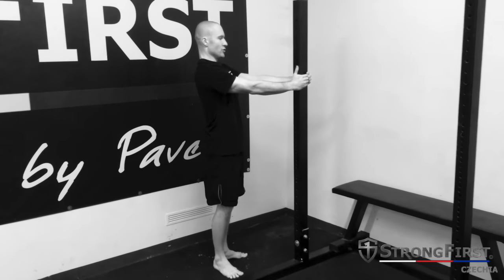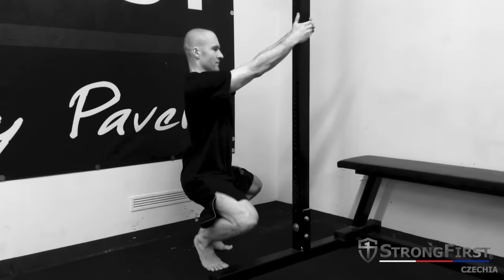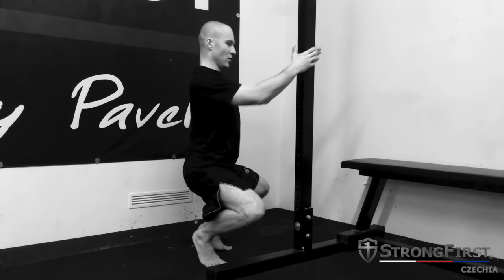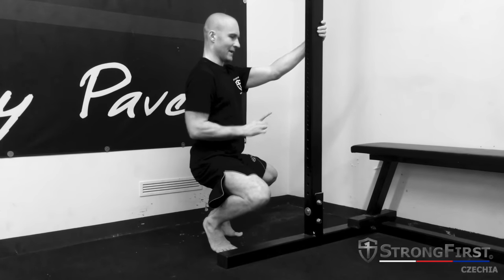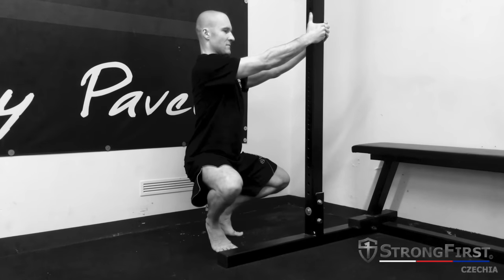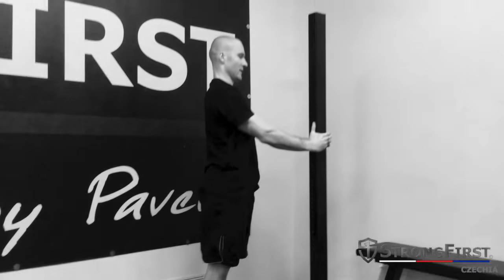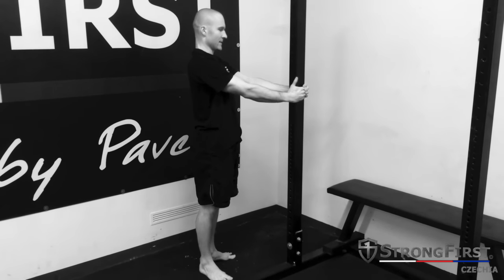A couple of important points: first, use strength to get to the bottom position. Number two, keep your chest big, open up your collarbones, and imagine there is a cable attached to your belly button pulling you straight up. Make space in your hips, find the comfortable position, and get up again. You may adjust your turn-out a little bit.